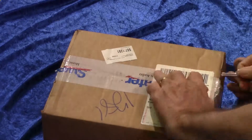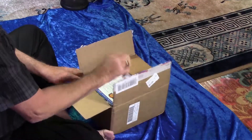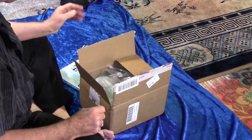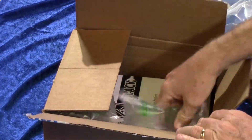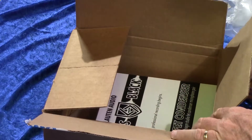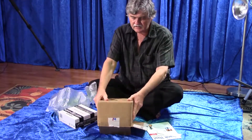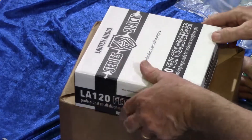This of course is the outer box. Sweetwater, thank you. Bumper sticker. Usual packing material. Here we go — this is the inner box.